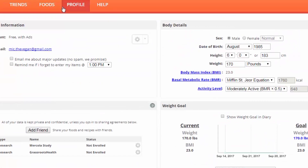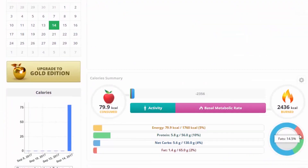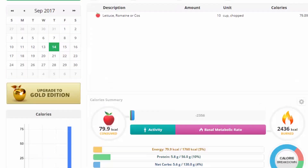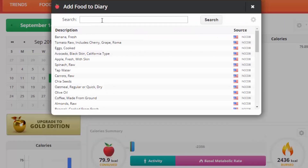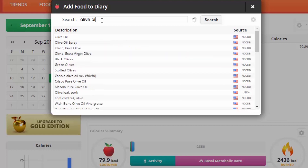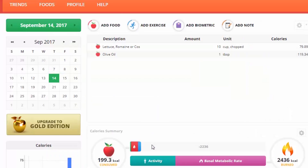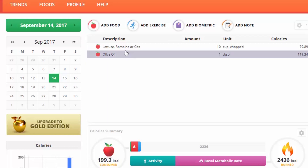Mostly carbs. Let's compare that to some olive oil — even just one tablespoon. One tablespoon has more calories than 10 cups of lettuce. That shows you how refined foods can be crazy calorie-dense. But you also want to make sure you're getting enough calories from whole foods.